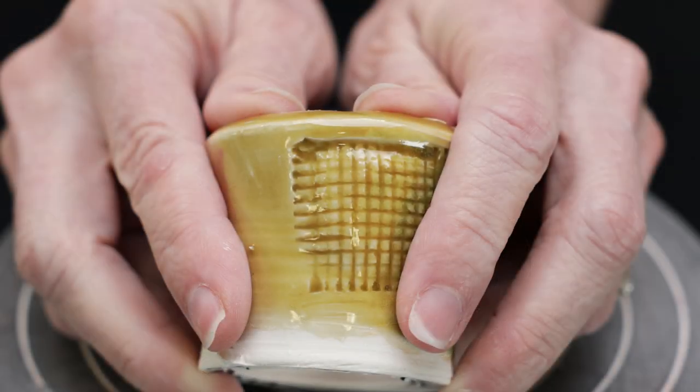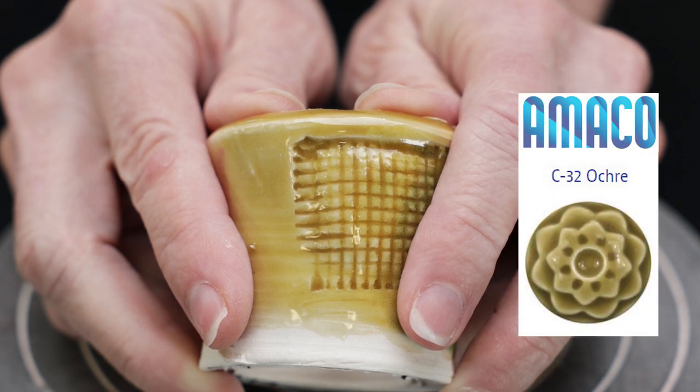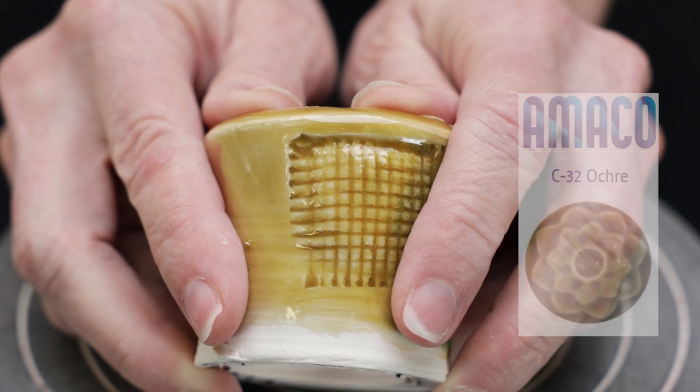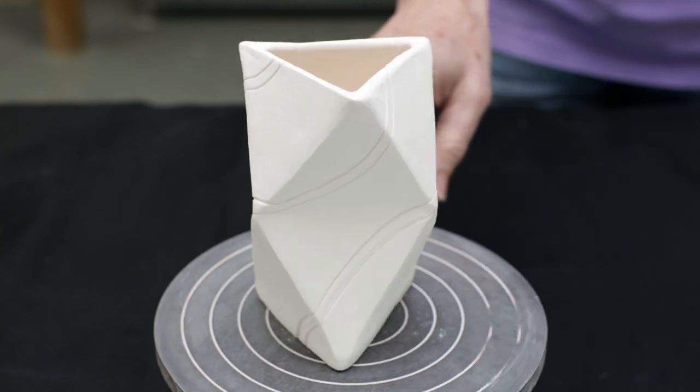On this tile I brushed okra over the surface. This yellow is still warm but it has more of an earthy color over my porcelain clay. It seems to break well over texture without much streaking. I'm hoping it'll look nice over this really cool triangle vase.